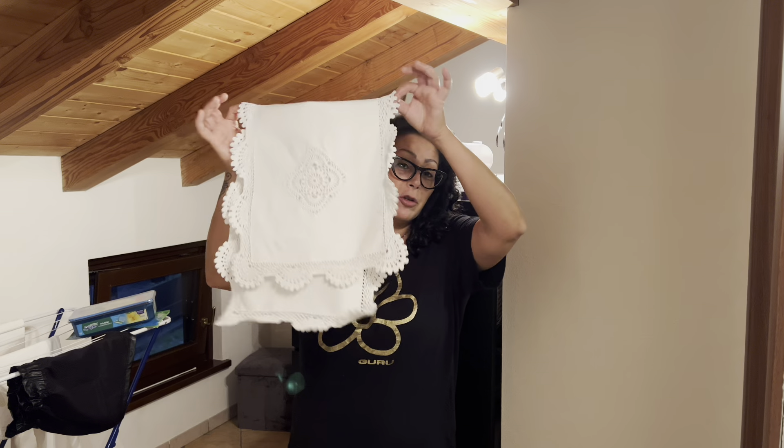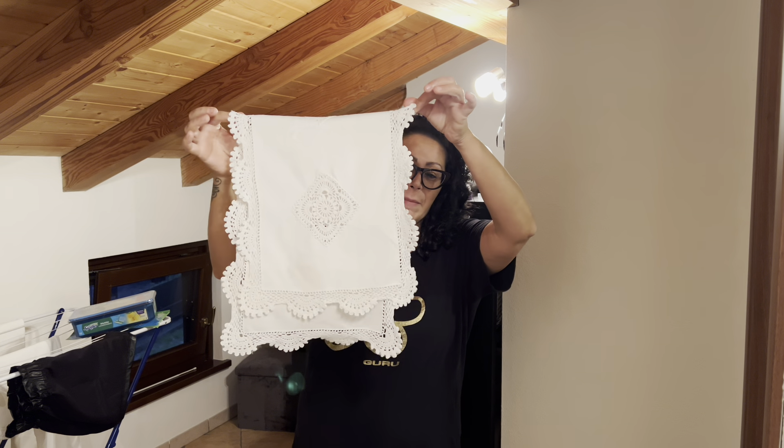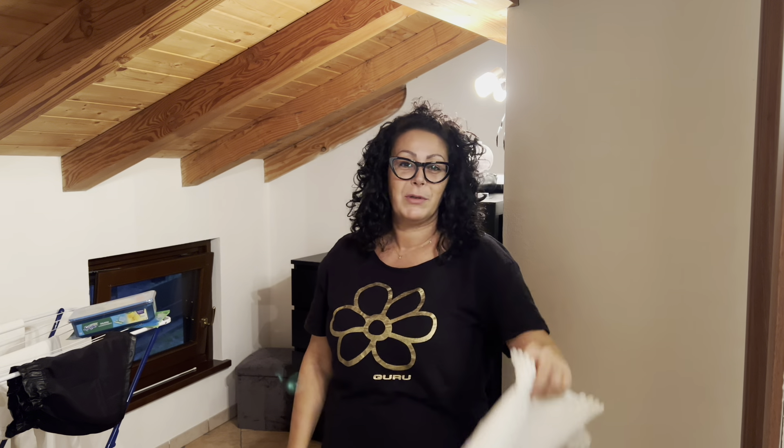La cosa bella è che ho attaccato i bianchi e ho messo quei due centrini, le tende — perché tutto è nato perché dovevo lavare questo, che si è macchiato un po', la lampada di sale. Ho attaccato alla lavatrice a questo momento.